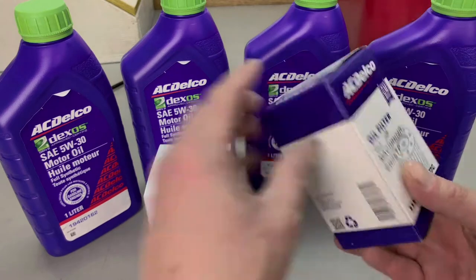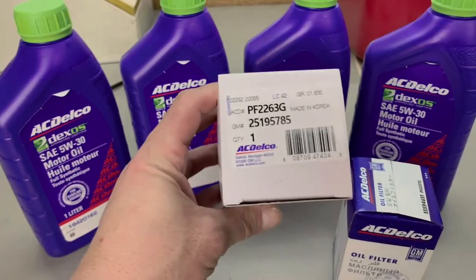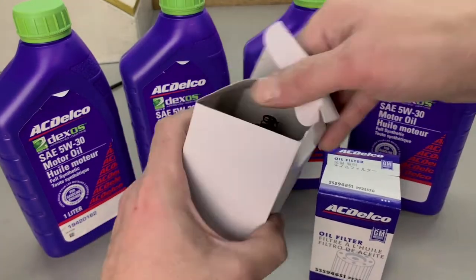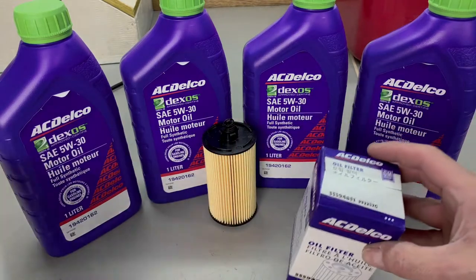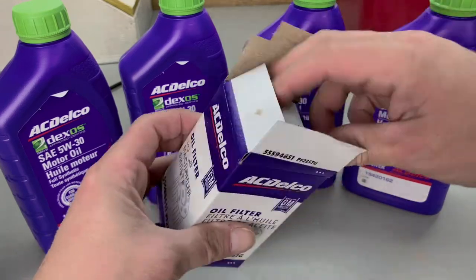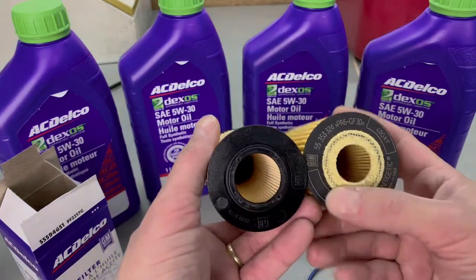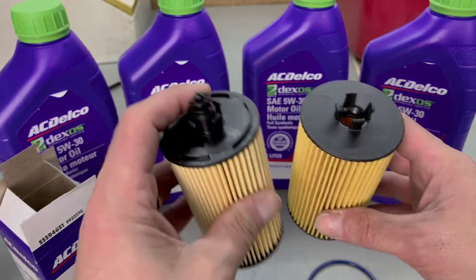We wanted to talk a little bit about the oil filters. I have the two different style of oil filters here. I have the PF2257G and the PF2263G. This engine could take either filter and it's very important to be able to identify which filter the vehicle takes if you're doing the oil change yourself. I'm not even sure if a lot of the oil change shops know there are two different types of filters because they do look very similar.